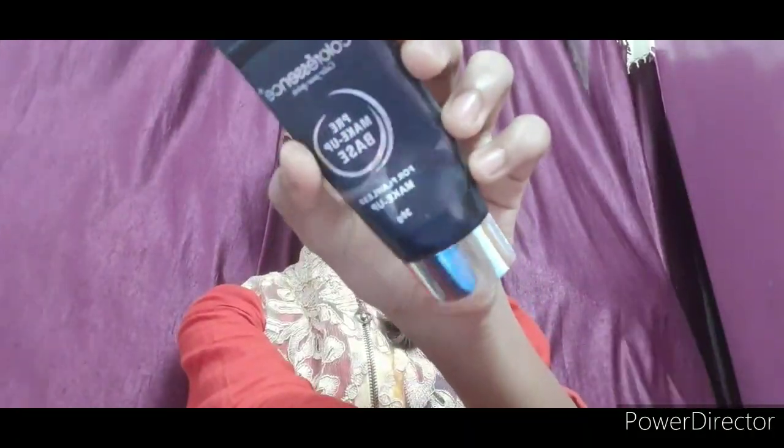Next is a Color Essence primer — you can skip the primer and also use aloe vera gel instead. I will use aloe vera gel on the face and neck area since I have moisturizer there too. You can use primer or skip it.